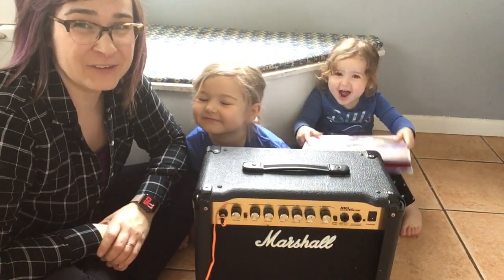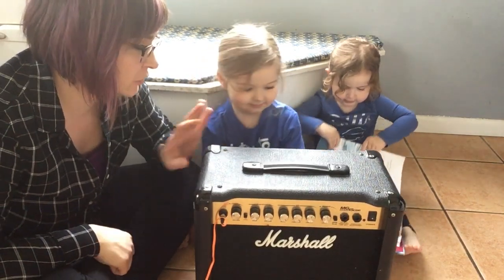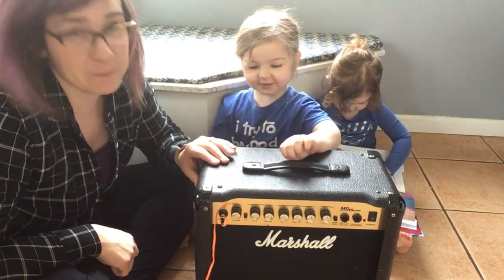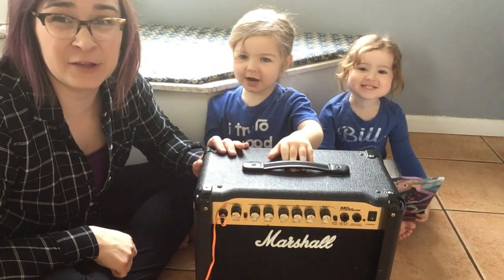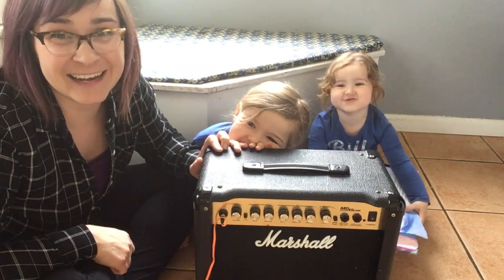We're going to do our own little sound experiment so we can show you some vibrations. Amelia, what are we going to use to create vibrations? A speaker — my big practice amp for my guitar. We're going to play some music through it, and we're going to show you guys how to vibrate salt. Check it out.